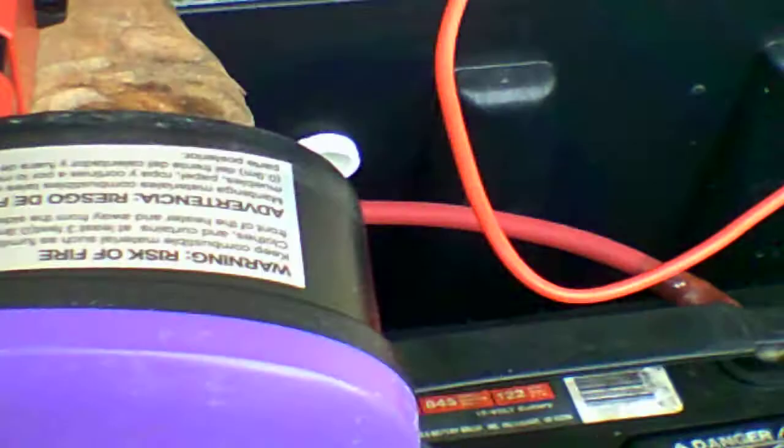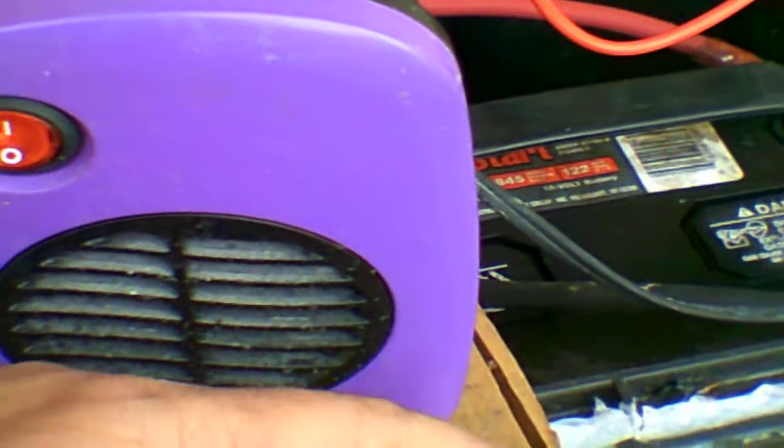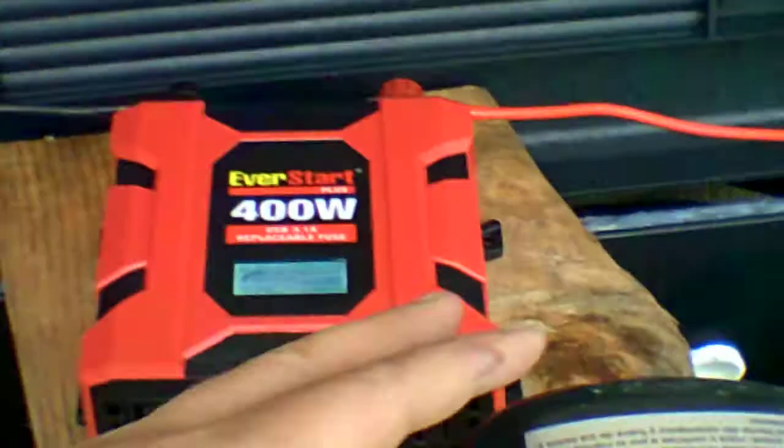Now this would be hardwired if I did this — permanently. So there you go. This will pull this little heater.